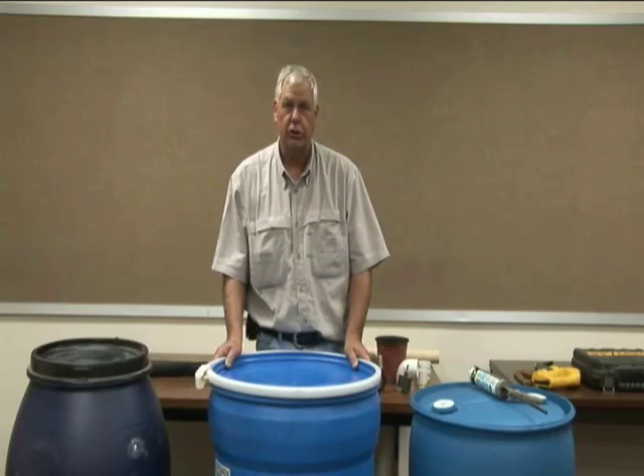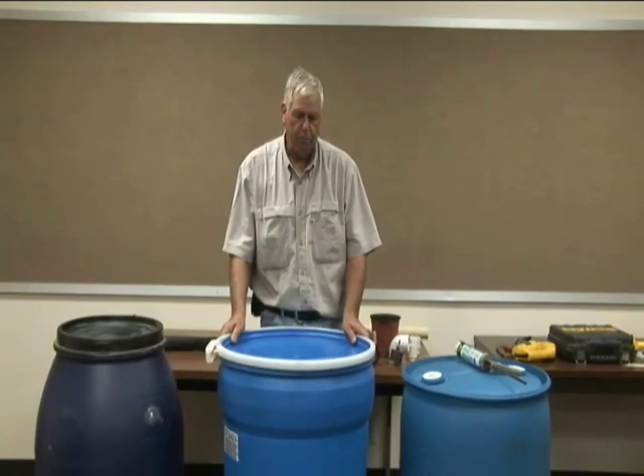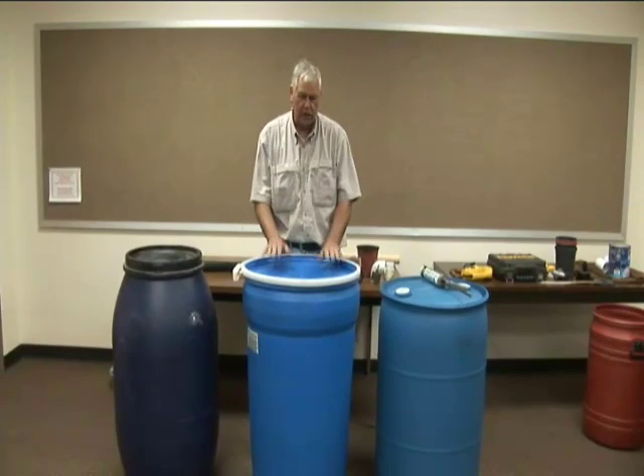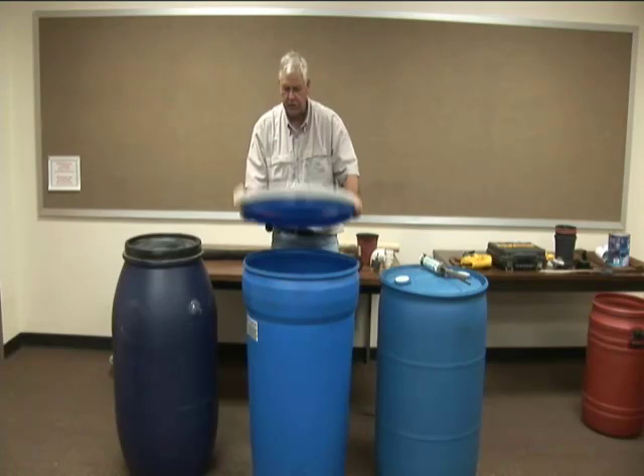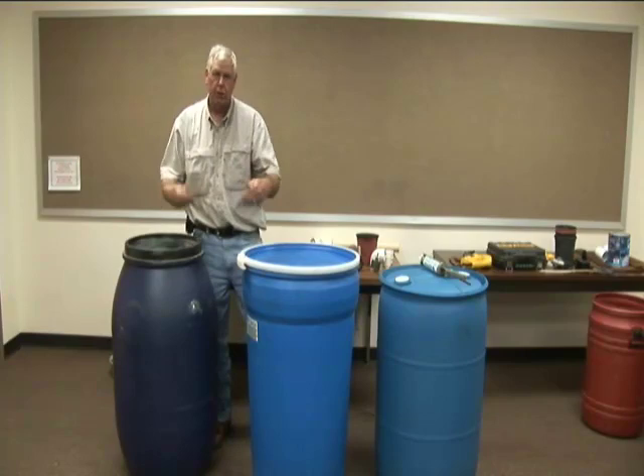Rain barrels are now getting into chain stores and local stores are selling and providing those. It has become a very popular thing to do. We can buy one and put it up, but we can also use something recycled and build our own barrels. So we are going to go through the process of building one that is a totally closed container, one that has a larger lid and another with a smaller lid.